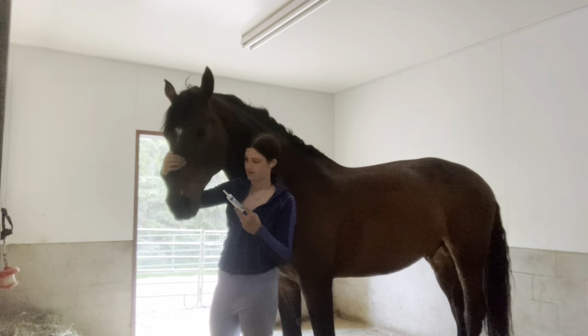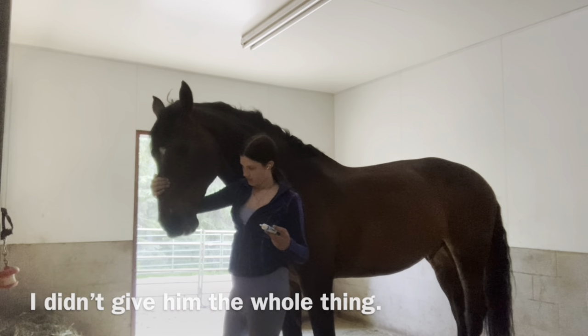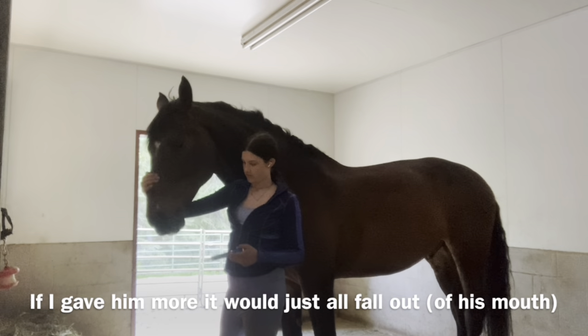Good boy. He's trying to get it out, but I didn't give him the whole thing — if I used more it would just all fall out.